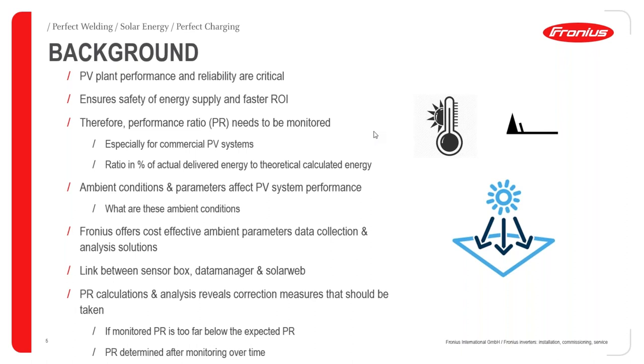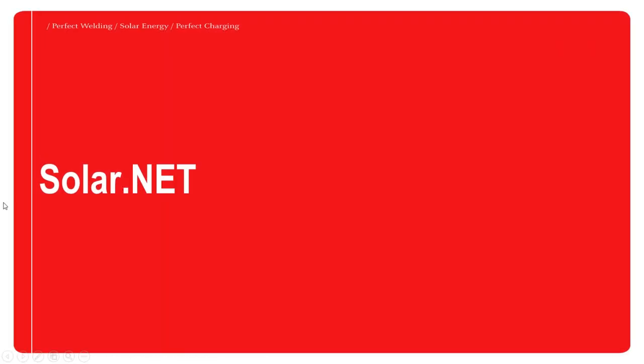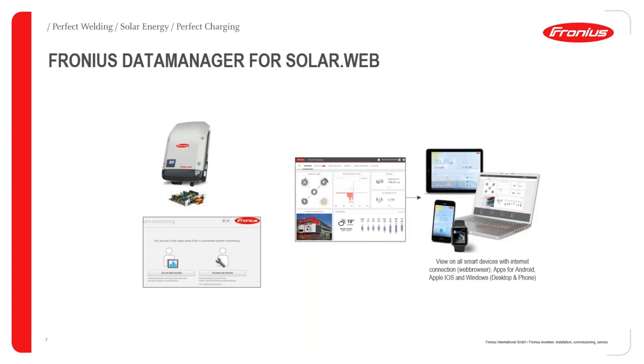To understand the sensor card or sensor box further, we also need to understand the communication loop the sensor box uses to transmit data through the system. We start by looking at the Fronius Solar.NET. To understand Fronius Solar.NET, we need to be familiar with how to configure the data manager, which is a critical component for overall system monitoring.